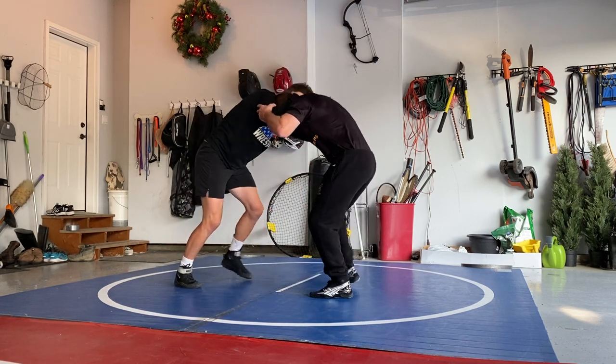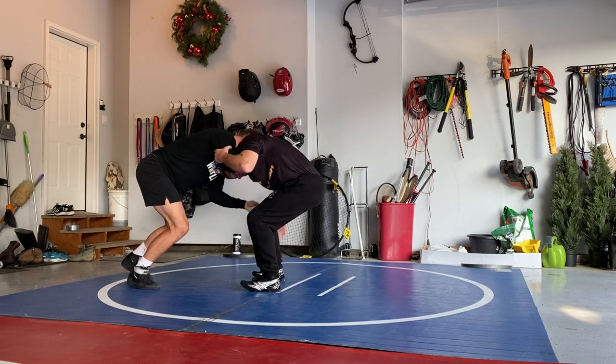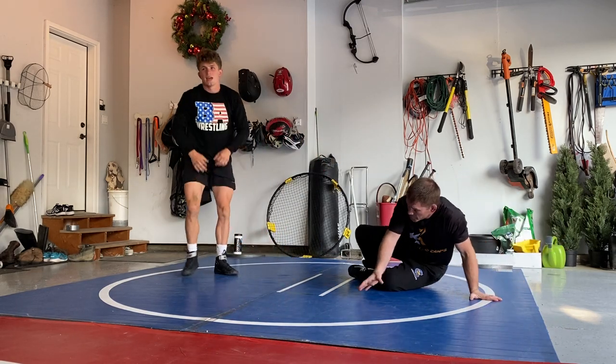So again, come in right here, elbow bump, pull, place the knee, and pick. And change levels too.